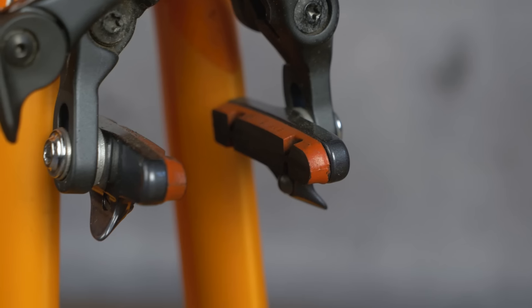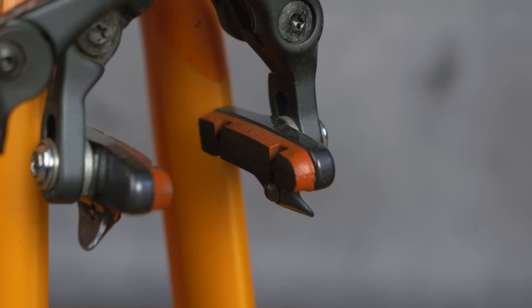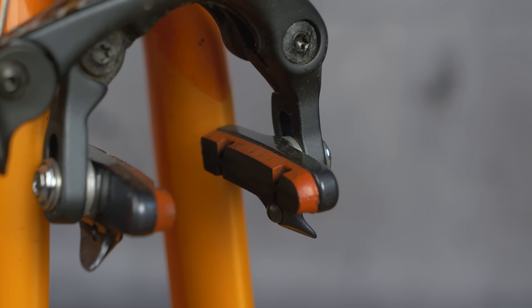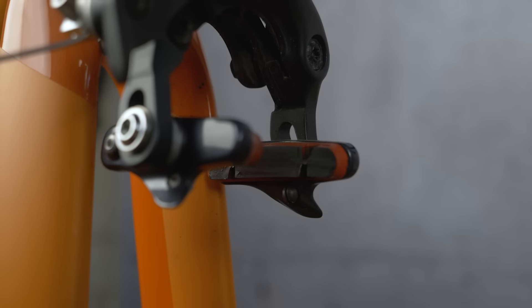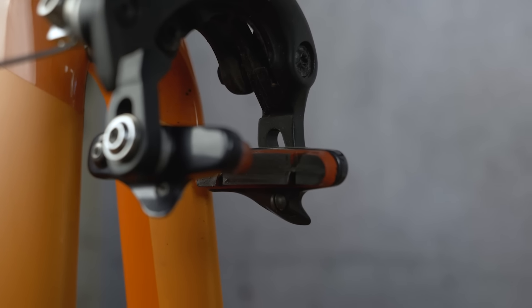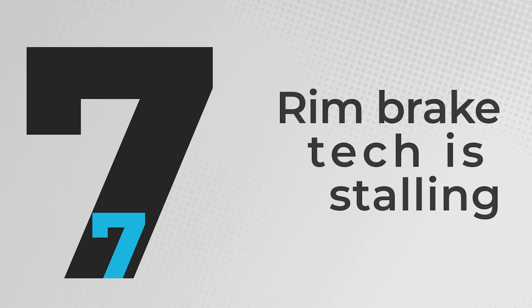Stones, glass, and other debris from the road can sometimes get embedded in the compound of your brake pads. If you don't notice it, this can damage the rim by gouging the braking surface, which will affect braking performance. When using rim brakes, it really is important to regularly remove the wheels to get a proper look at the surface of the brake pad. If you do spot anything stuck in there, you need to prize it out with tweezers or a sharp pick.